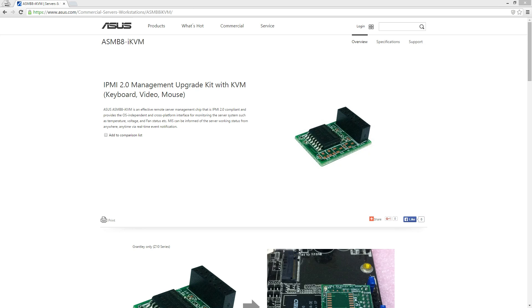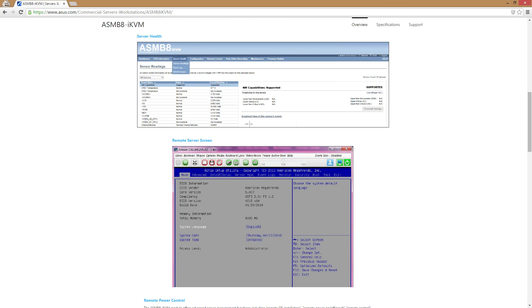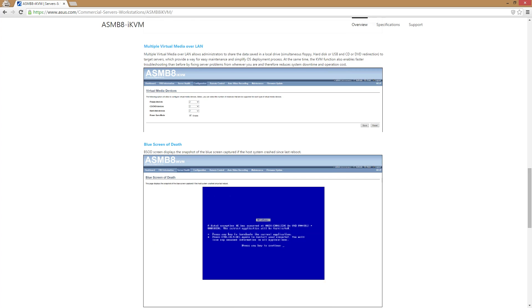The motherboard also has onboard IKVM, but to activate it you'll need the ASMB8 module, which activates the IKVM/IPMI functionality. It is an optional add-in card, but this motherboard supports it. If you need IPMI or remote support, this motherboard will do it. IPMI is a really neat technology for remotely managing systems — it lets you remotely take control of the computer, reinstall the operating system, and operate just like you were sitting at it locally.